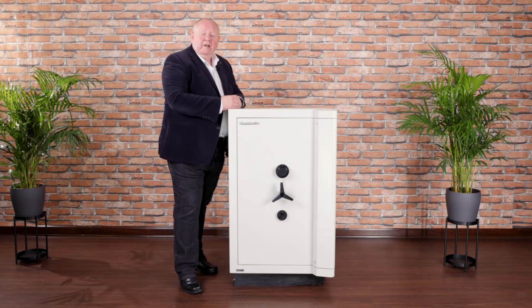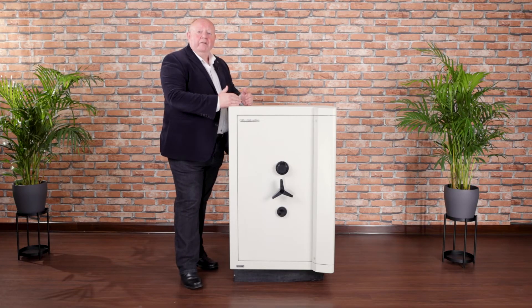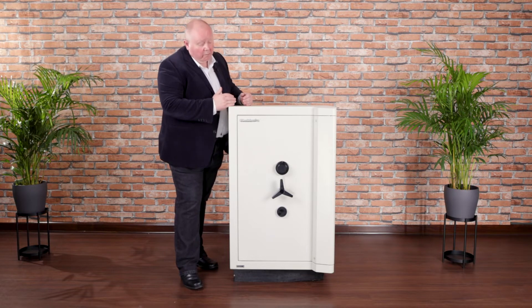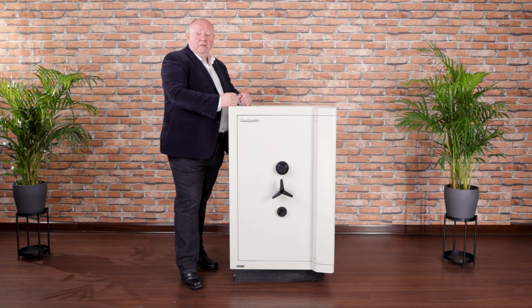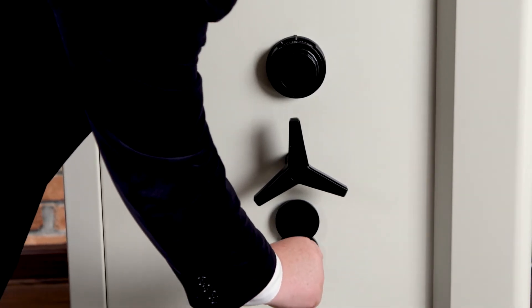Within those four security levels we have volumes from 28 litres up to as high as 725 litres. This model you see here is a Grade 3 model and it's secured by two locks, but we have a wide range of locking options suitable depending upon your operational needs — from a single key lock, to an electronic lock, or a manual combination lock as you see here.